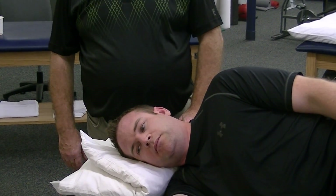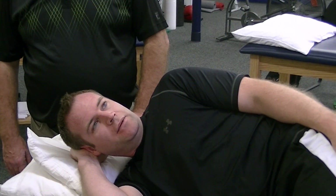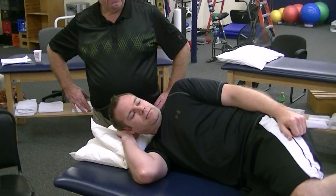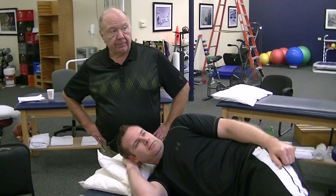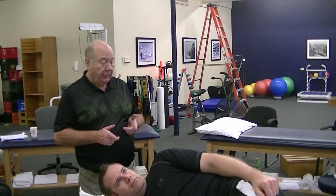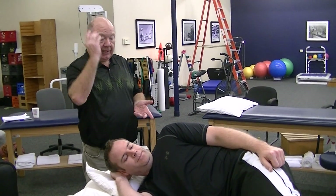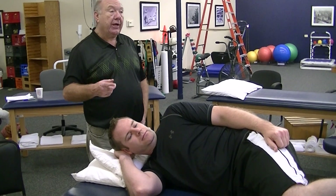So in terms of flexion and extension, it really doesn't matter. Side bend right or left? Left. The difference with the U joint is — and don't forget, you can manipulate the U joint indirectly via the translation. You can manipulate the left joint not by the translation, but by the rotation. So I can rotate them to the left and manipulate either of the two joints, and never know which joint I've manipulated. What we're arguing here is we can do the same thing, but more specifically over the joint, by locking the AO joint.